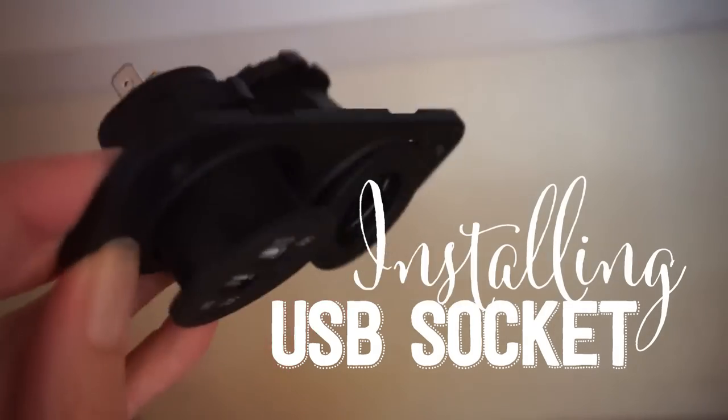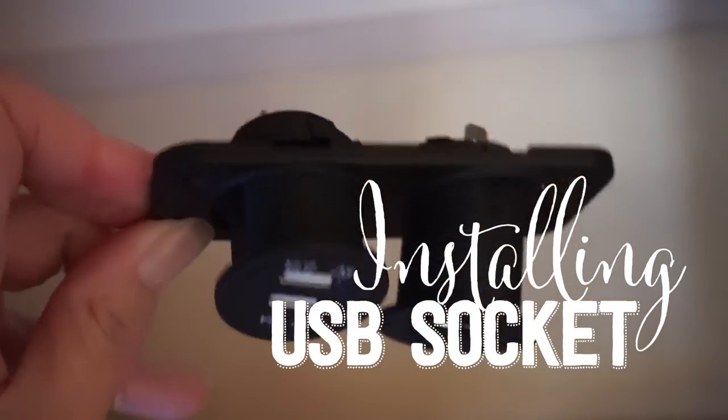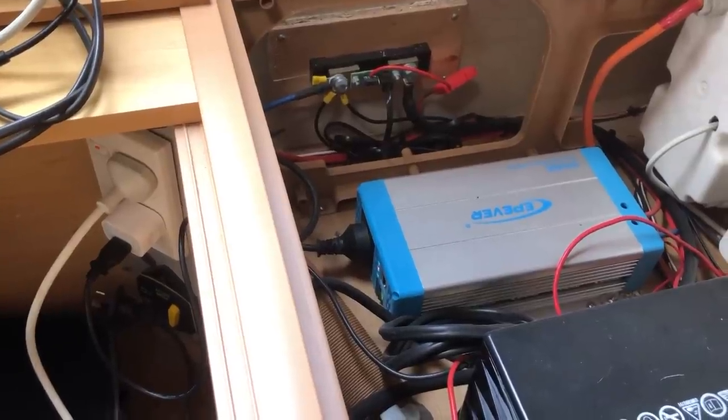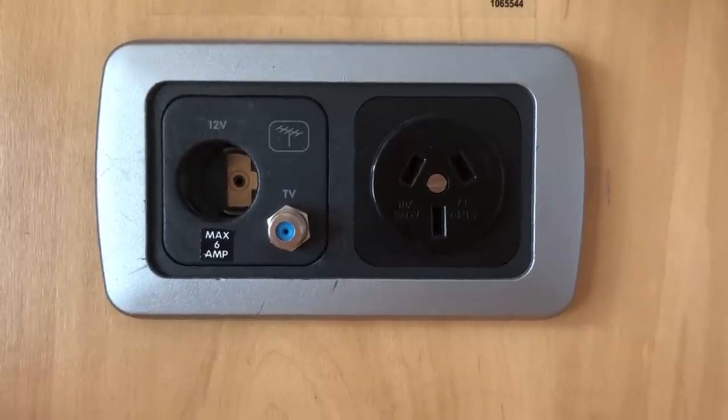Today I want to add a couple of USB ports in the caravan. Running on solar, I've only got one power point through the inverter at the front of the caravan, or I can use my cigarette lighter where the TV normally goes, but it's still quite awkward. It would be really nice to have a USB port closer to the bed so I can just charge my phone, which is also my alarm clock.